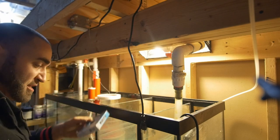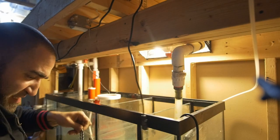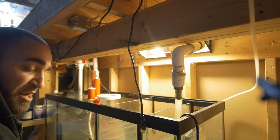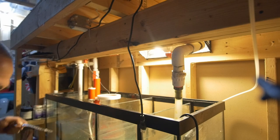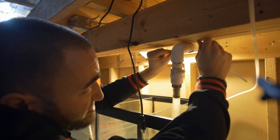Let's go ahead and install the strap right now. I have my snips - I'll open up this packaging, cut off just a couple of inches of strapping, trim any excess. I've got a couple of drywall screws and my Phillips screwdriver, so I'm just going to install this where I need it.